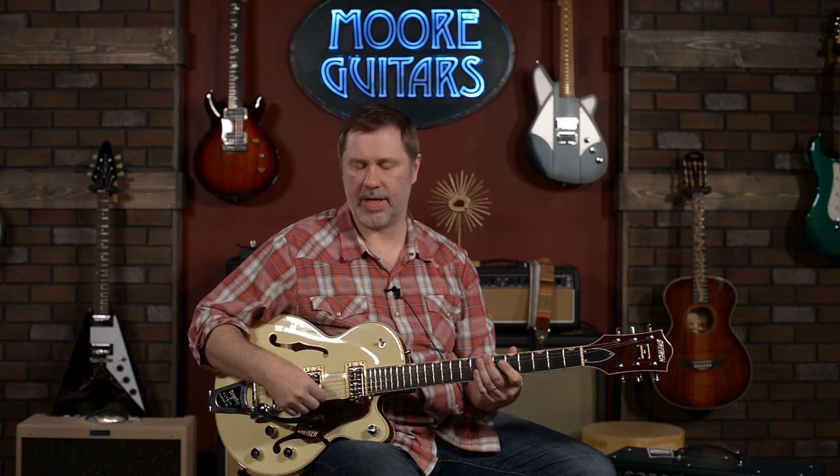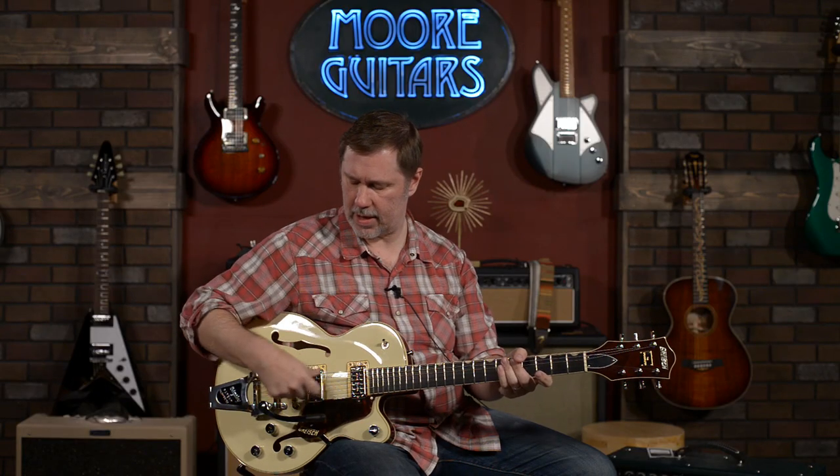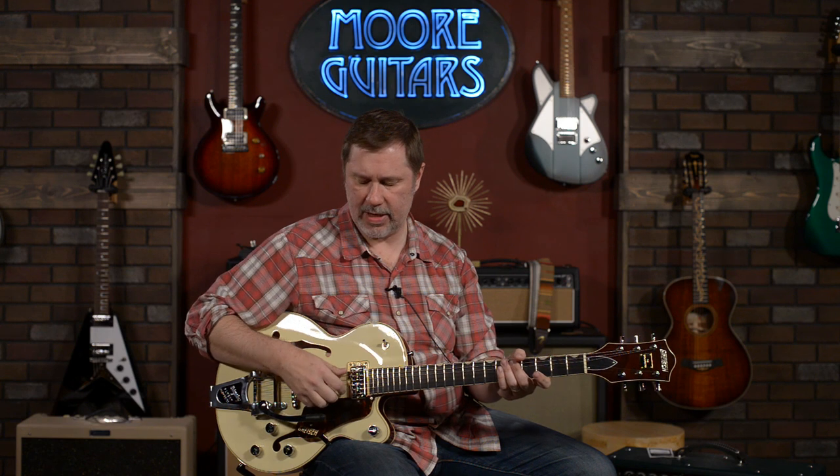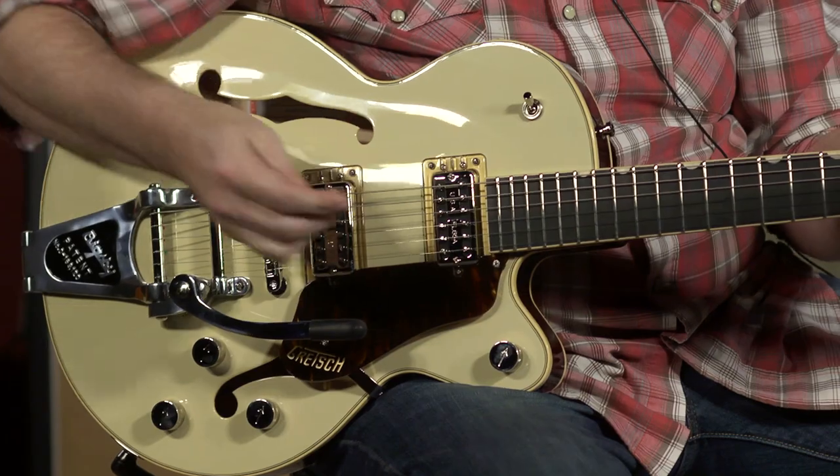One thing I didn't mention — this is a semi-hollow body guitar, which means it has a center block in it. For most of us, it just means that you can play this with some volume and it's not going to give you that kind of shrieking feedback you would get from a fully hollow body electric guitar. They make models like that and we'll be covering those as well. But this one has a tonal block made out of spruce, and they chose that specifically because they liked the sound properties of spruce in this guitar. They know what they're doing — they've been making guitars for a while.